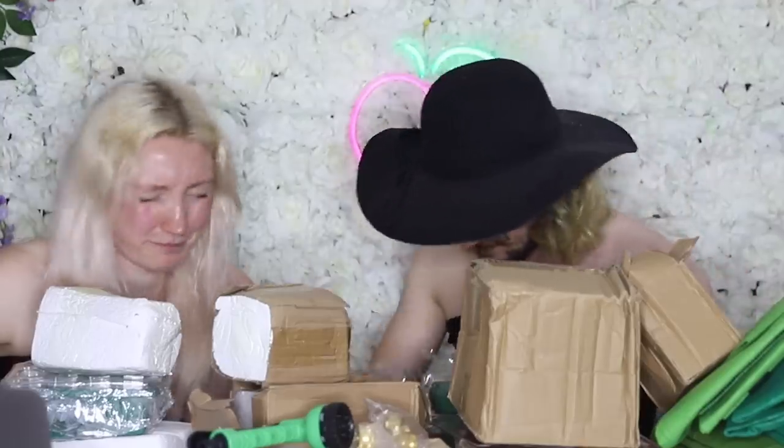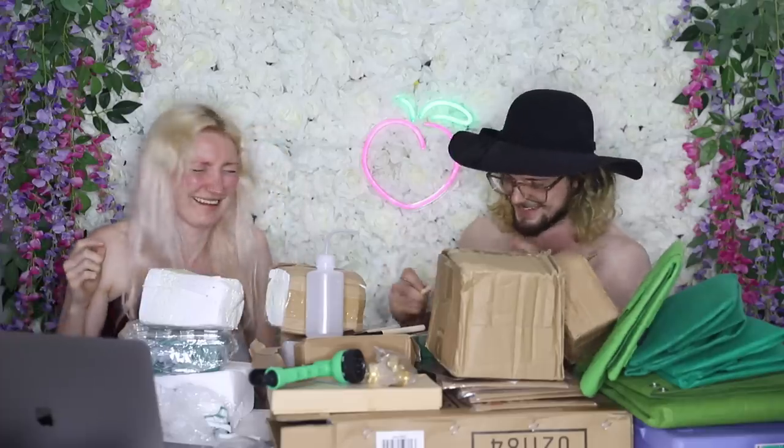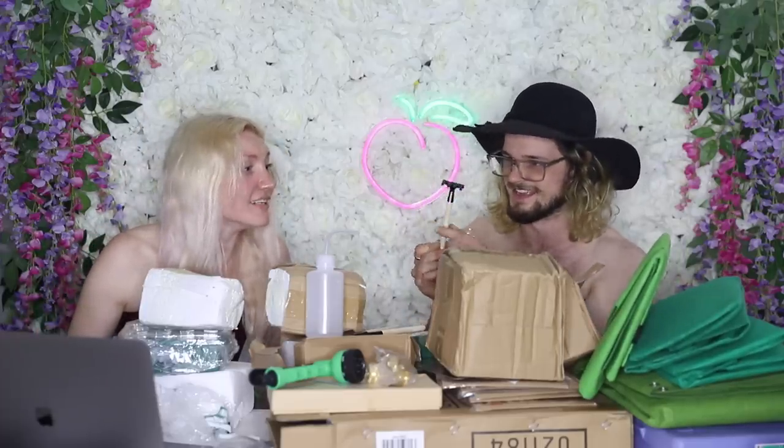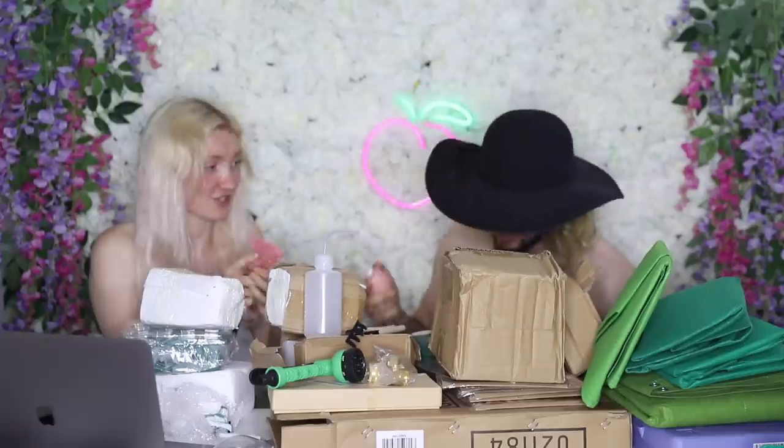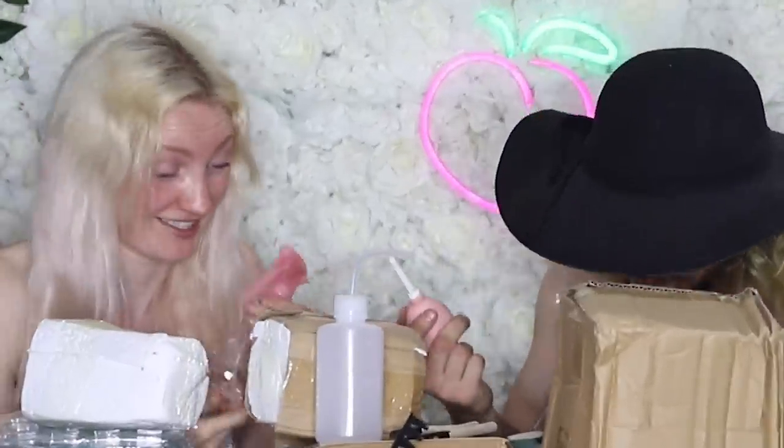Next item is watering apparati — I believe that's the plural of apparatus. We have a deep enema bottle. And this one is a goddamn rake. But again, it's like a gnome-sized rake — it's a back scratcher. This is straight up an enema kit.